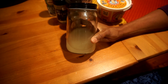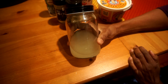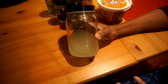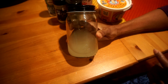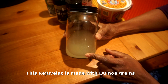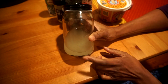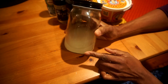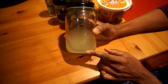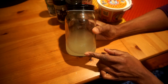Let me explain the rejuvelac. If you looked at my video on the wild rice dosa where I fermented the rice to make the dosa, it's the same idea — all grains have this lactic acid producing bacteria. This rejuvelac here I made with quinoa grains. You could make your rejuvelac with spelt grains or even kamut grains, but I like the quinoa. This process takes about five to seven days, so you have to give yourself some time.